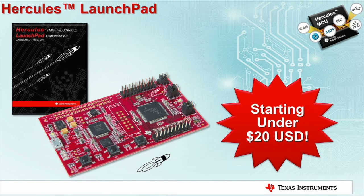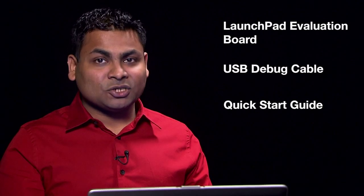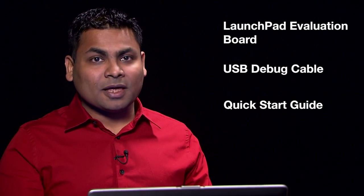Really? That's extremely exciting. What's included in this kit? The kit includes everything that you need to get started with Hercules MCUs. It contains a launchpad evaluation board, a USB debug cable, and a quick start guide.